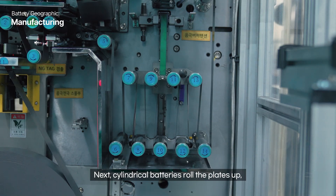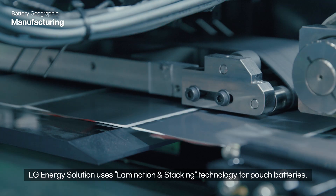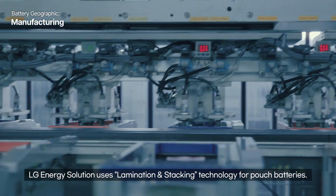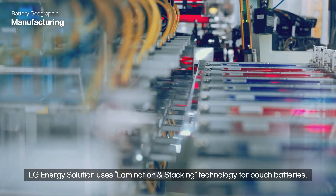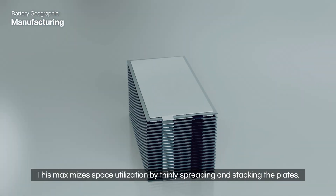Next, cylindrical batteries roll the plates up while pouch batteries stack them. LG Energy Solution uses lamination and stacking technology for pouch batteries, which maximizes space utilization by thinly spreading and stacking the plates.